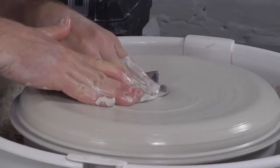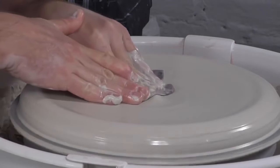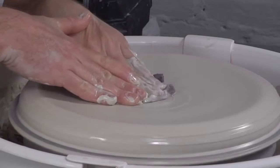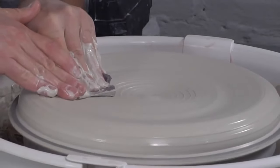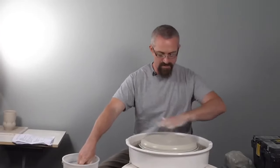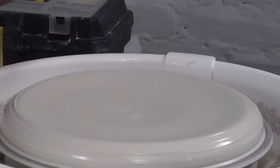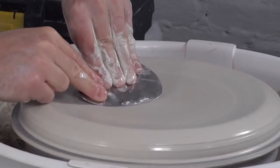Compression is going to be a really major element to keeping this piece from cracking as it dries. Plates can be notorious for cracking, especially when you're working with porcelain. So I'm putting a lot of pressure, almost like I'm throwing — moving that clay along, compressing it, and then counteracting that with motion from the center outward. At the same time as I'm compressing, I'm doing fine-tuning on the shaping of the surface, taking away evidence of my hands on the clay while continuing to shape the eating surface.